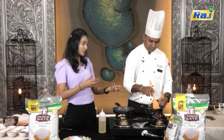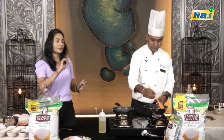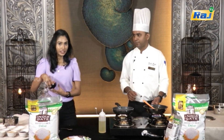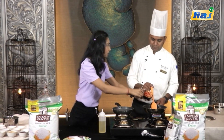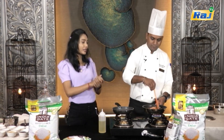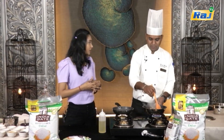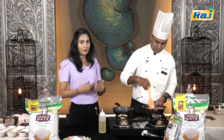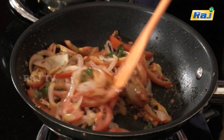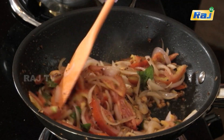Now let's fry everything to a golden-ish color. Next — tomato. Let's make a little stir. It's almost two tomatoes — let's add two tomatoes. Now let's mix it well with the juice. Let's add some salt.